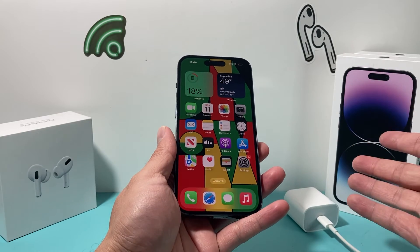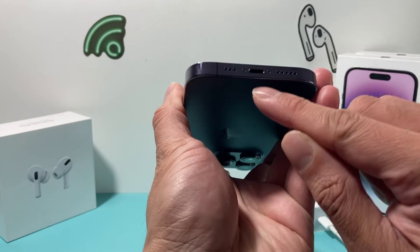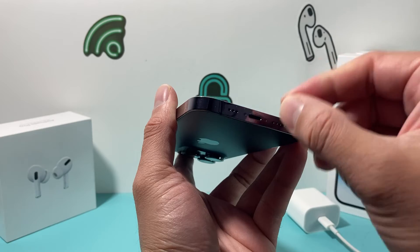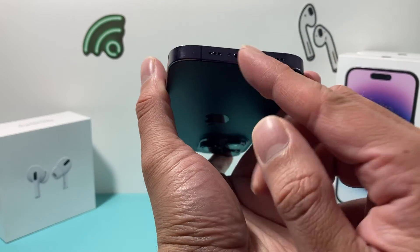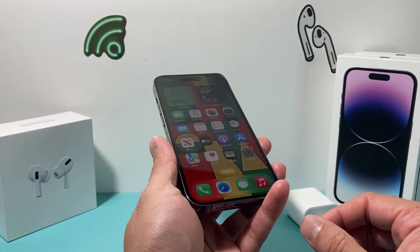Also, a pro tip: a common issue is dust buildup on the charge port. If your phone is dead and you're not getting a connection, try cleaning it out — especially if you don't have a wireless charger to test with. You can use something simple to clear it out, because dust buildup on the connector will prevent the phone from charging.